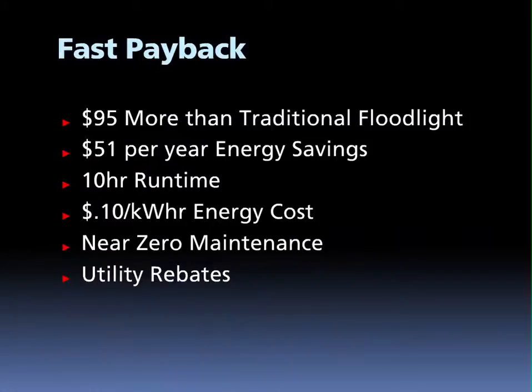With such an affordable initial cost, the L-Flood 39 delivers fast payback to end users who invest in making the switch to LED. Only $95 more than the traditional 150 watt floodlight, the L-Flood saves $51 per year in energy. That's with a 10-hour nightly runtime at $0.10 per kilowatt hour energy cost. Payback is less than two years. Add in maintenance costs or local utility rebates, and the payback can be instantaneous.